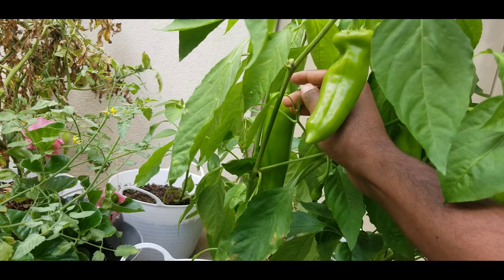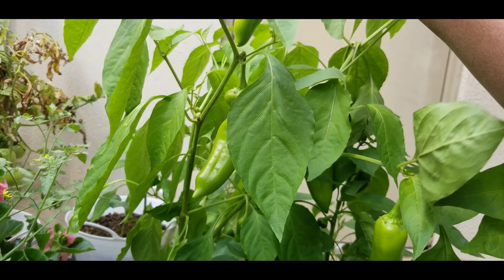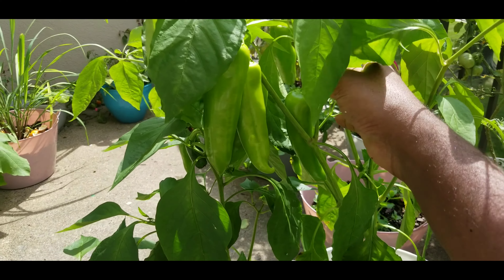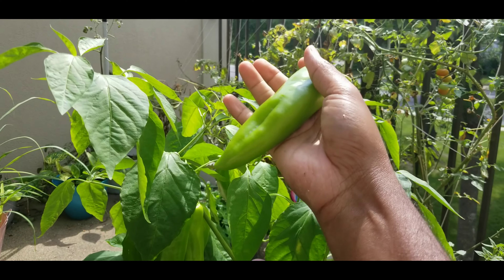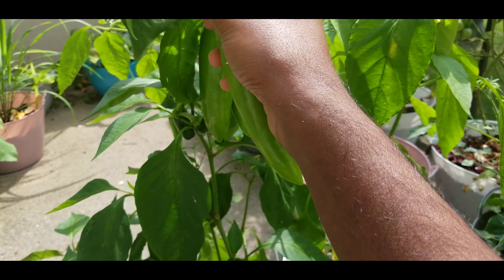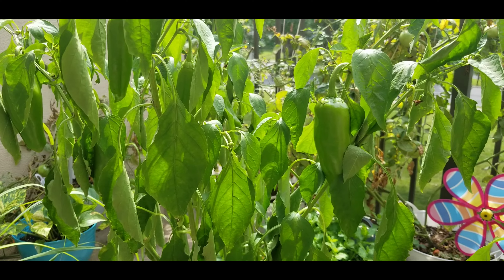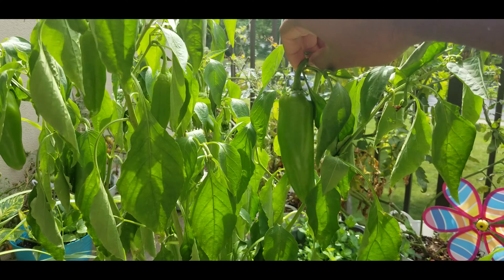This one is the top — it's not just the top. This one doesn't get any and she will remove it. Cut it out — this is the same. Cut it out.